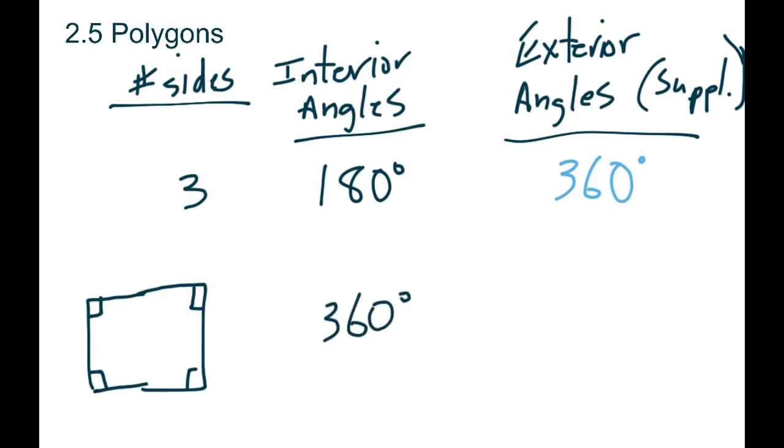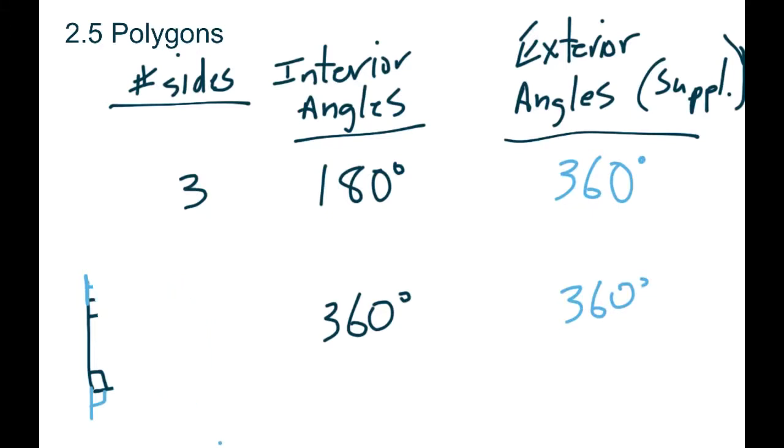Let's figure out the exterior angles for the square. If that's 90, we'd have an exterior of 90, 90, 90 again, and 90 again — so our exterior is still 360. You can see it's a little bit of a different pattern for the interior angles, but the exterior seems to be the same.